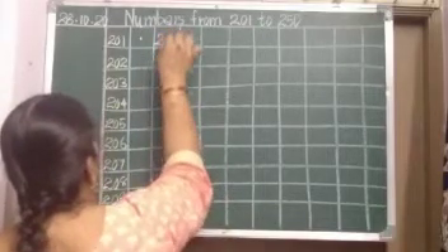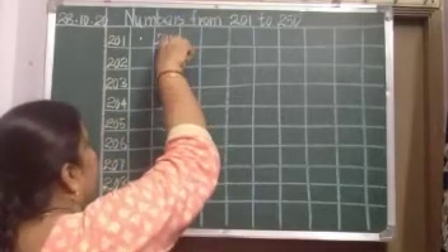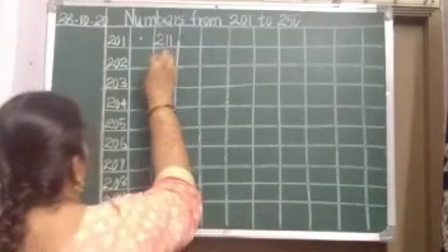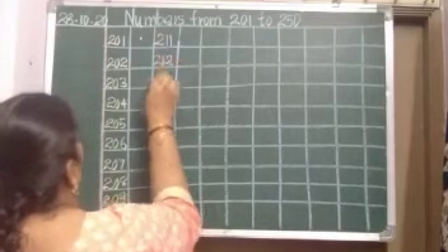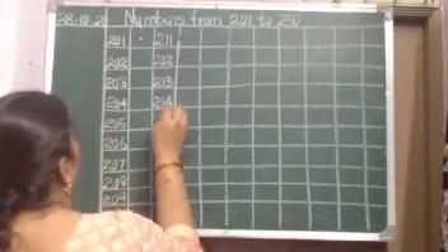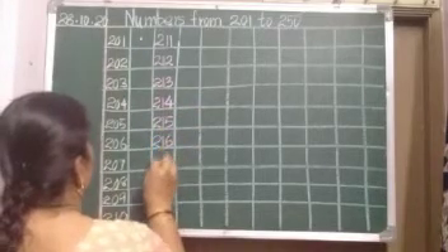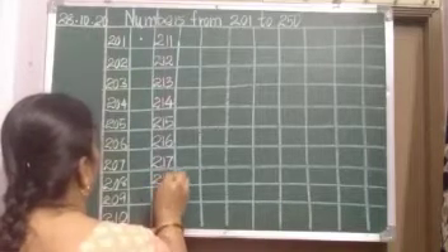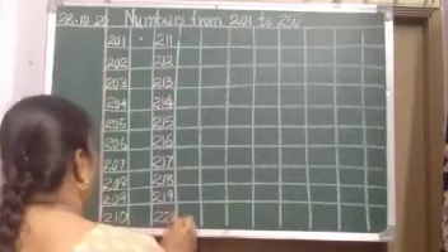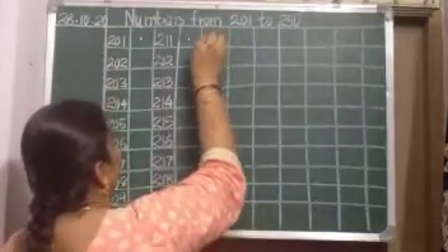See, in the box only you should write. You should not write big big numbers. In one box only you should write the whole number. 212, 213, 214, 215, 216, 217, 218, 219 and 220. Again put a dot, leave a line.